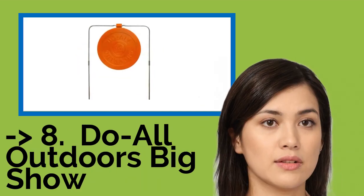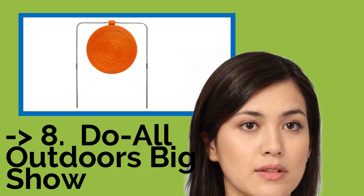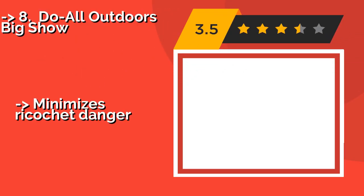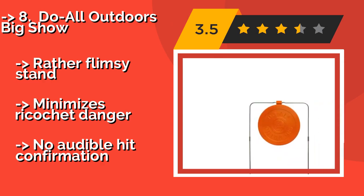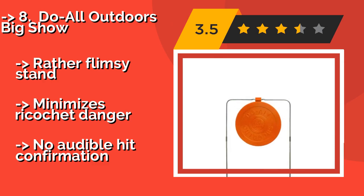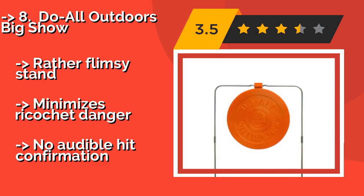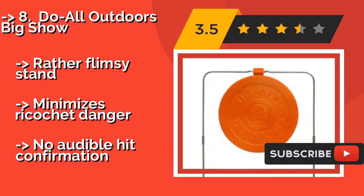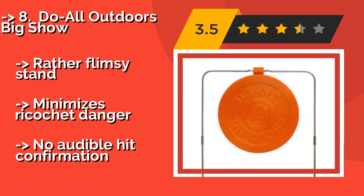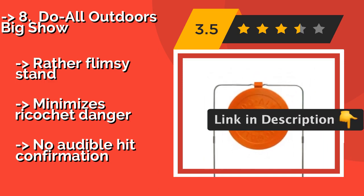The list starts from Do All Outdoors Big Show. The self-healing Do All Outdoors Big Show, around $68, will seal itself after each impact from rounds sized anywhere from a diminutive .22 rimfire to a mighty .50 caliber BMG. You can attach a paper target to its face to help improve your accuracy. Rather flimsy stand minimizes ricocheting danger, but there is no audible hit confirmation.